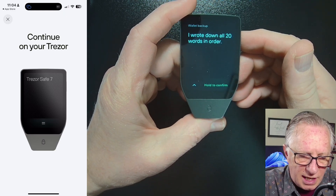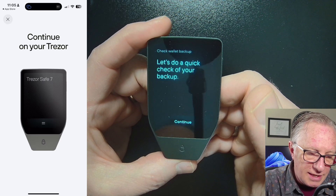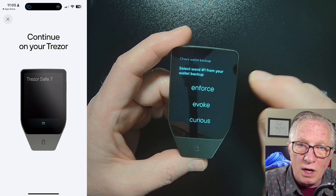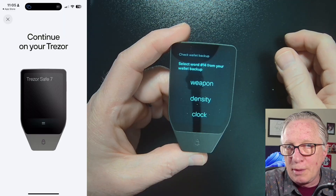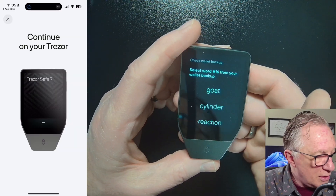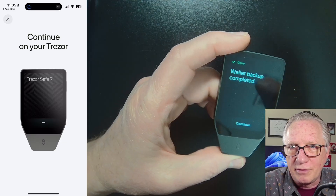After you've written down all the words, it's going to ask you to confirm. Hold to confirm, and then it does a quick check — it shows you three words and you choose the correct one. It asked me for word number one, then word number 14, then word number 16. Your words might be different — it's random. It's just going to ask you to verify three of the words in the list.